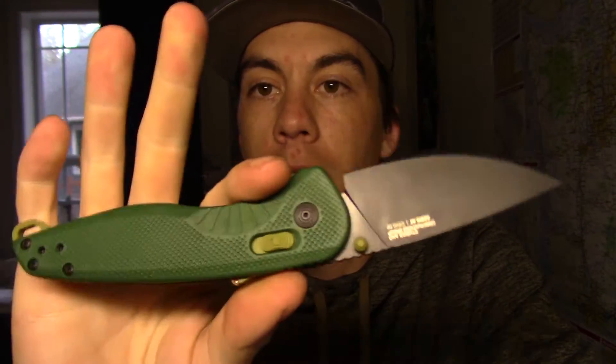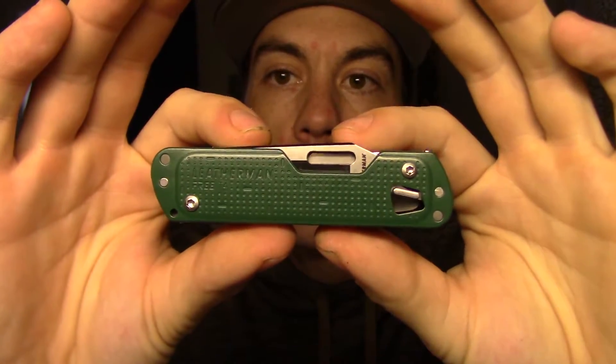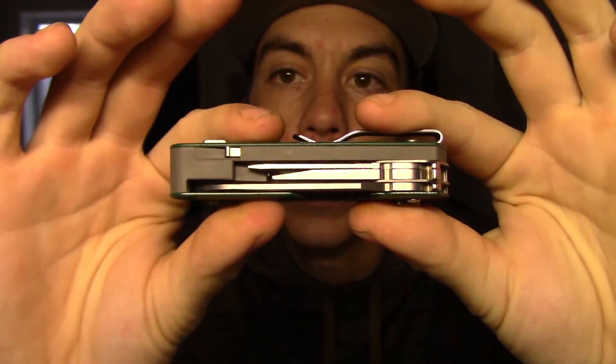The brand new Aegis AT — love this thing. I did a review on this a couple days ago; I'm going to link that video up here, so if you feel like watching it, click on that and you can see a review on this knife. Moving on — 12 tools in all. Let's try to go through them and count them off for you guys.